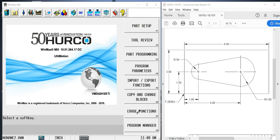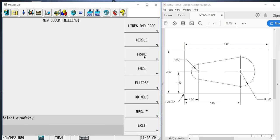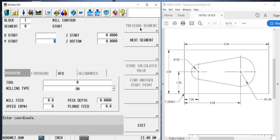I'm going to show that with the Herco Winmax control we can program only with the information given on this print — I won't have to trig out anything. So we're going to go to part programming, milling, and because this is not a simple geometric shape I'm going to select lines and arcs. Lines and arcs in one block is going to create this entire feature, but it's going to be made up of different segments.